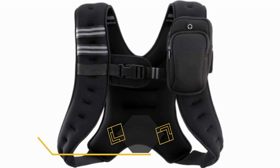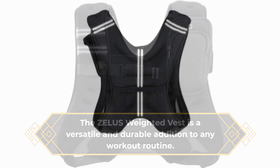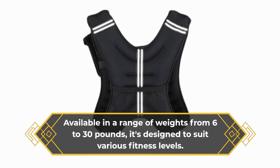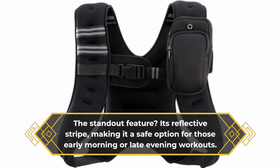The Zealous Weighted Vest is a versatile and durable addition to any workout routine. Available in a range of weights from 6 to 30 pounds, it's designed to suit various fitness levels. The standout feature? Its reflective stripe, making it a safe option for those early morning or late evening workouts.